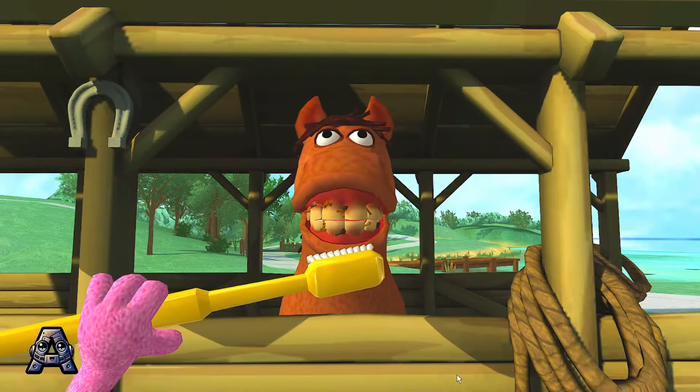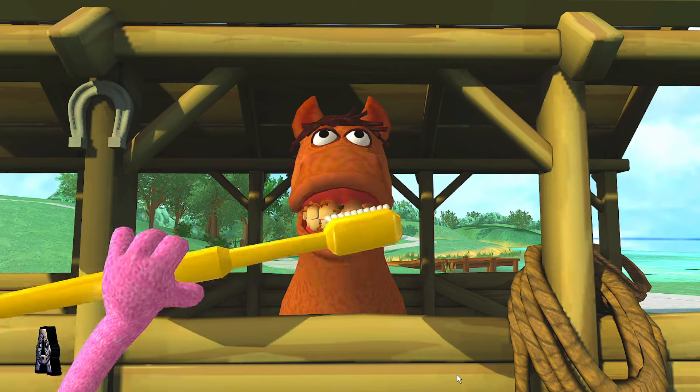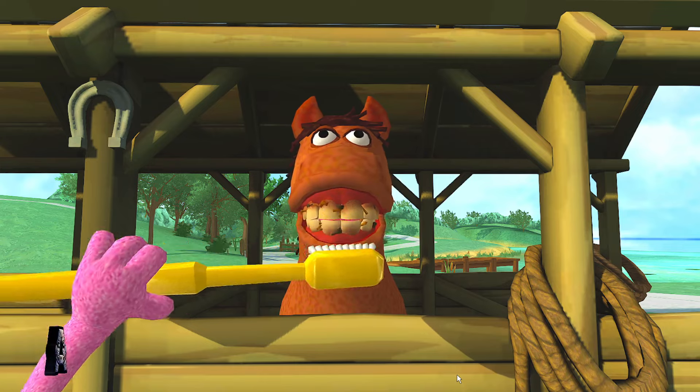Here we go! Brush in circles! Make circles with the Wii Remote. You should brush your teeth while you hum the alphabet song. When you're done humming, you're done brushing!